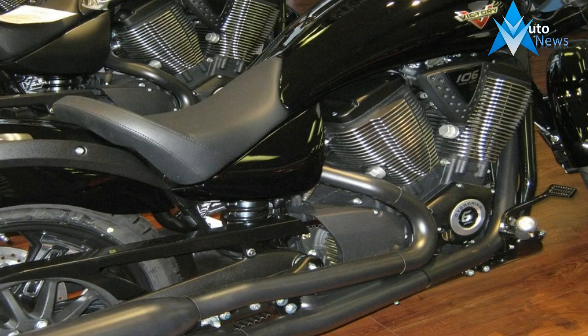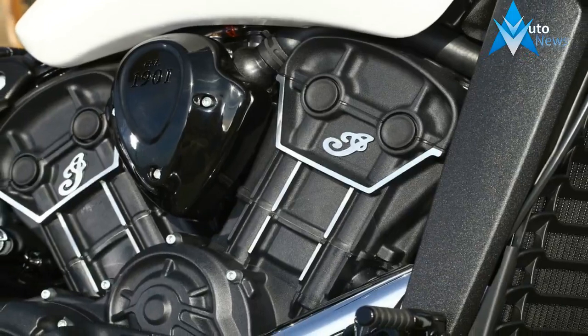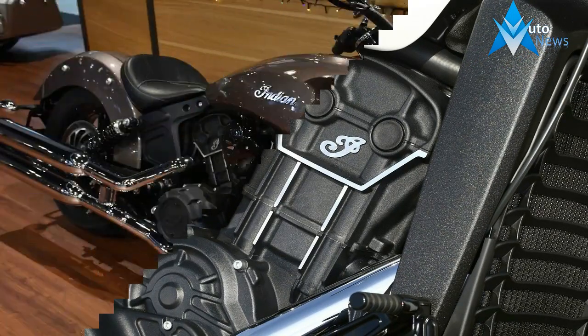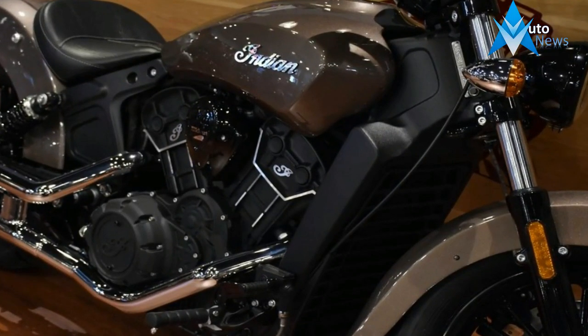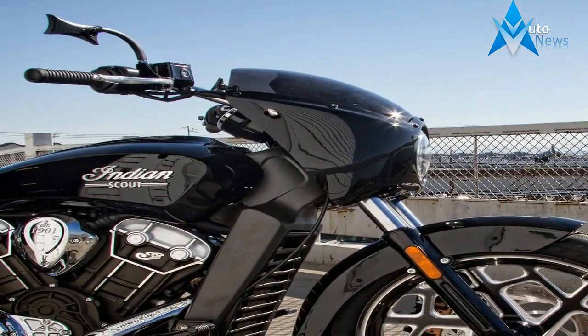The 41mm right-side-up front forks fit well with the looks of the bike, and even though inverted forks are arguably better in every way, they would not fit with the retro vibe Indian was going for. Dual rear coil-over shocks are set at an angle that hints at the rear end geometry of the old rigid frames, even if the springs give it away.